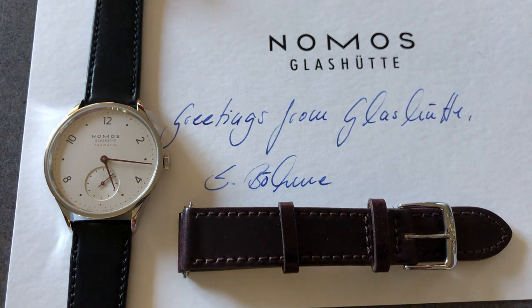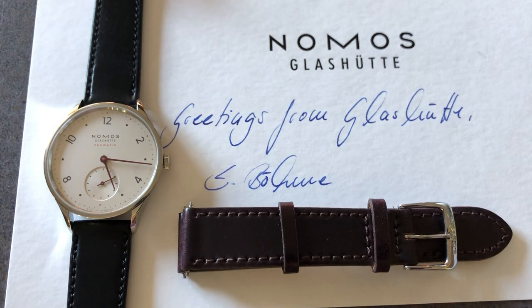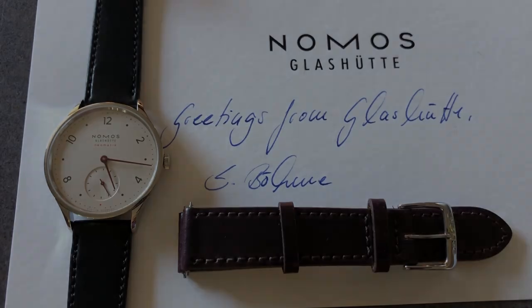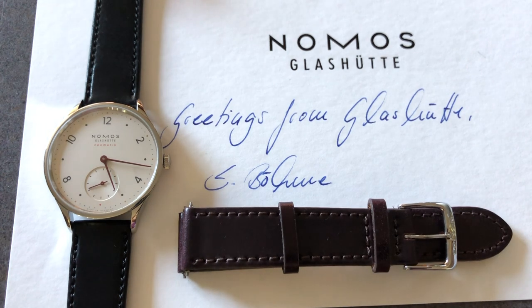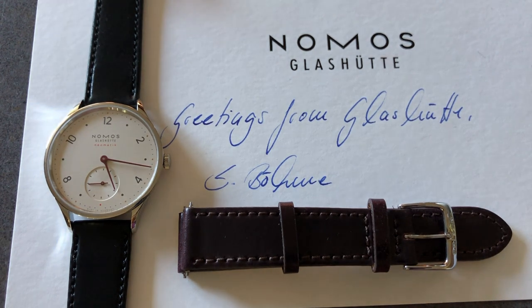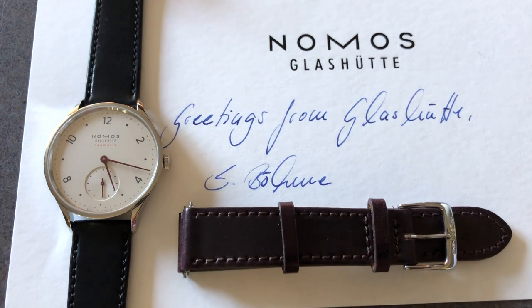Those are truly the only things I would complain about — I truly, truly love this piece. It is a wonderful piece and one I could not recommend more. On the whole, it's probably one of the best starter watches you can get for the money. I'm glad that I own it, I will own it for many more years to come, and I look forward to continuing to update you guys on the wearability. Until the next video, this has been Max from DC Watches. I'll see you in the next one.